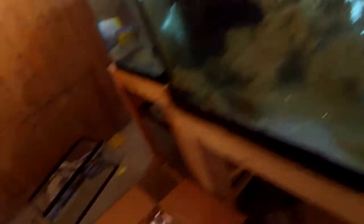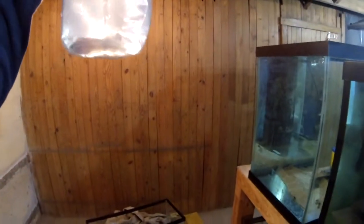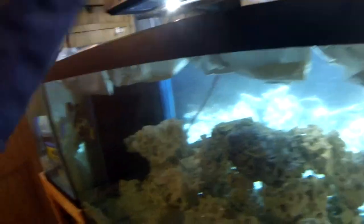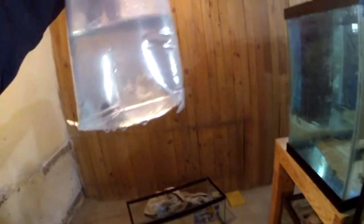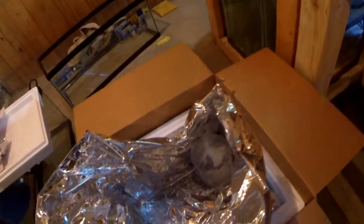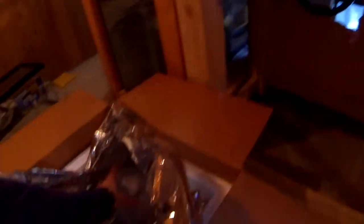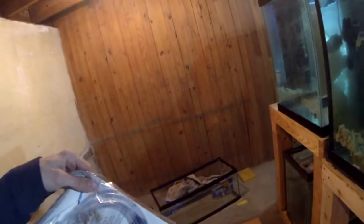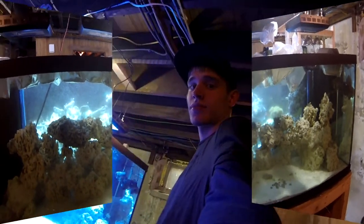Coral beauty — there's a really small one. More white stuff in there. I believe that's the other goby. Lots of bags in the tank now. And this one — that is the yellow tang. They also give you a drip acclimator in the kit. I'm going to finish getting these guys acclimated and I'll get back to you guys.